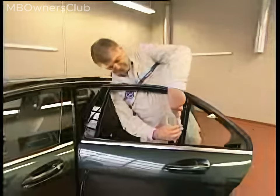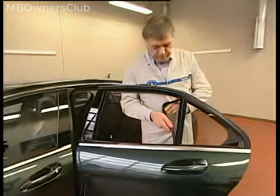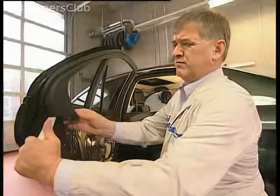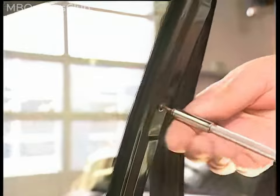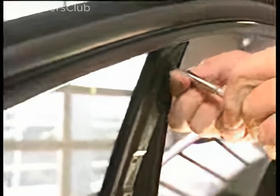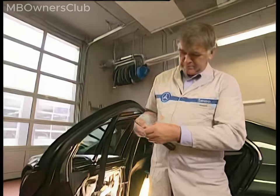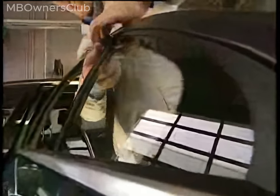Pry out the seal from the window pillar and pull it out of the door. Pry the inside cover off the window pillar. Insert a wedge under the edge trim and detach the trim from the window frame. Take off the outside pillar trim by removing the three screws on the inside, then pry it out of the door and pull it out to the side.